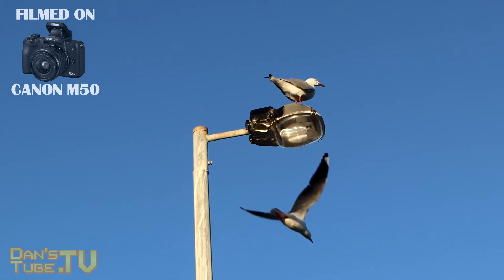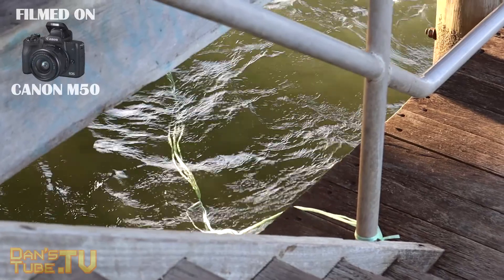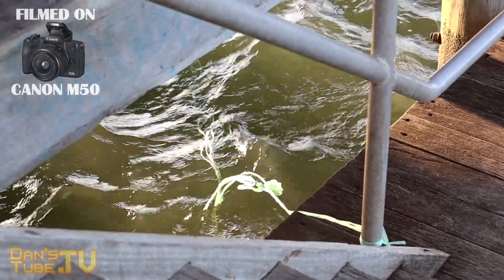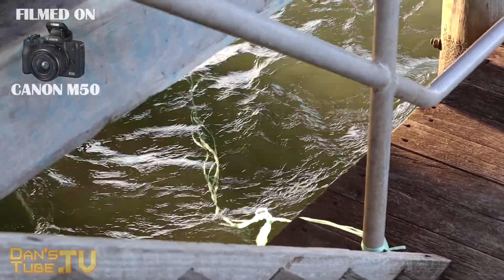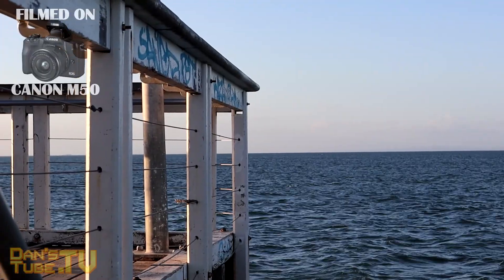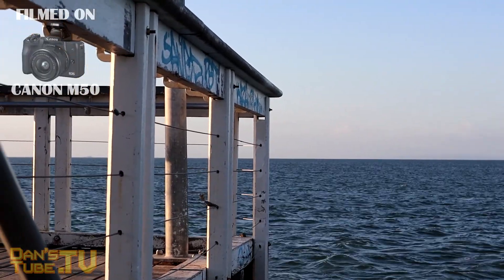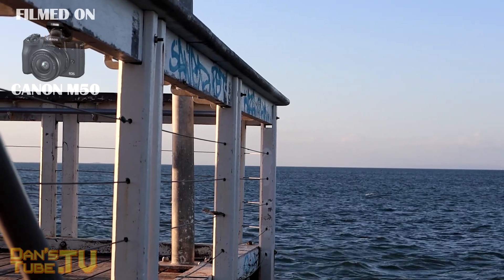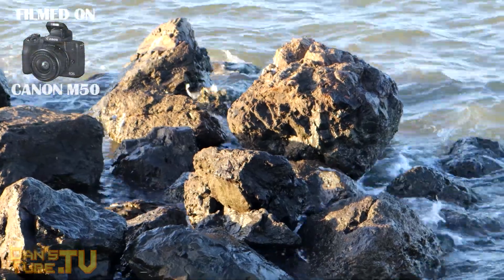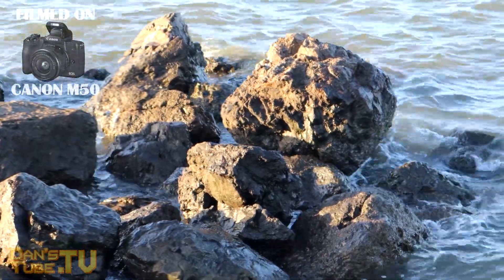I was also impressed with the dual sensing image stabilization. The kit lens offers stabilization as well as the camera body itself, which Canon refers to as a shake and vibration proof system for super smooth shots. It's not as good as a gimbal, but it does a really good job for a tiny mirrorless camera.